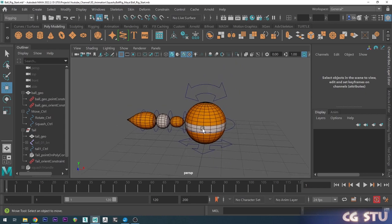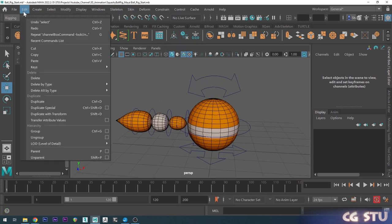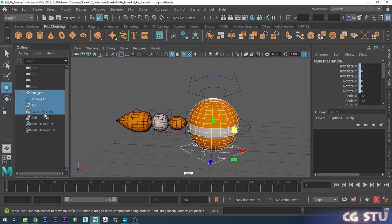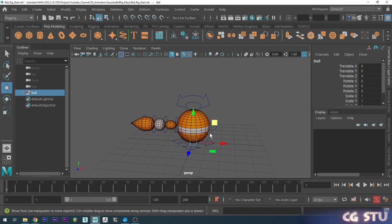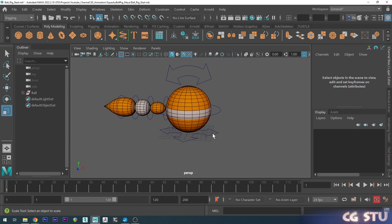Another thing you might want is a global ball control so we can scale the ball to the size we want. Collapse all the object hierarchies, then with nothing selected go to Edit, Group — this makes an empty group at the origin. Rename that to 'ball', then grab all the ball-related objects and middle-mouse-drag them into the ball group. Now we've got one global control that allows us to scale our ball, so we can scale it up and start animating.